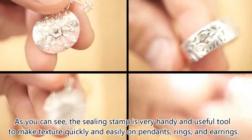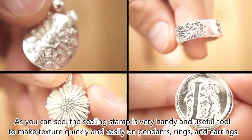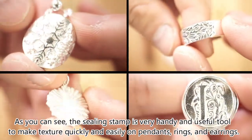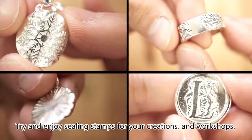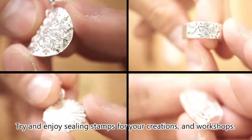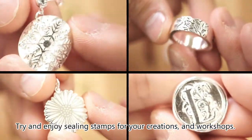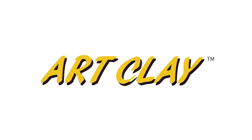As you can see, the sealing stamp is a very handy and useful tool to make texture quickly and easily on pendants, rings, and earrings. Try and enjoy sealing stamps for your creations and workshops. Thank you for watching.